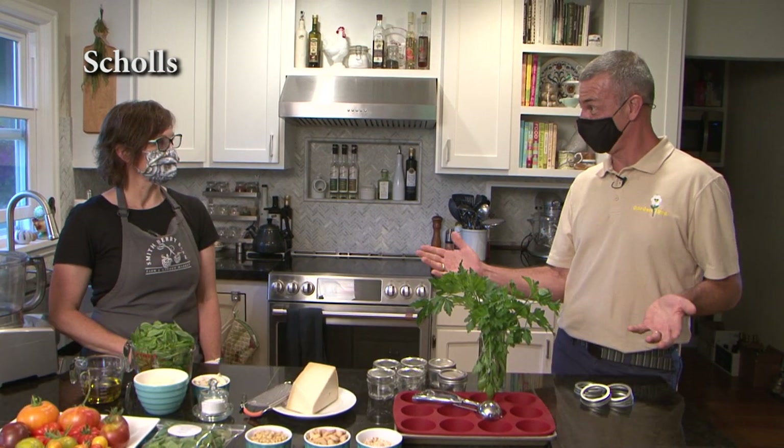I'm with Joelle. We're out at Smithberry Barn and it smells delightful in here. Nothing quite beats the smell of fresh basil. We have the whole spread out. People at home who have all of this basil coming on in their yard will know that pesto is relatively easy to make.